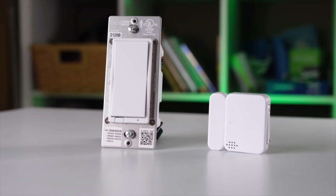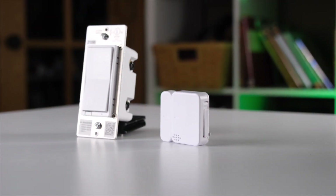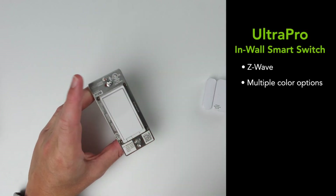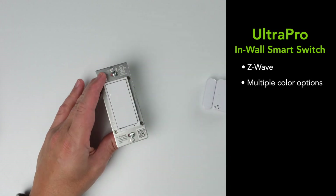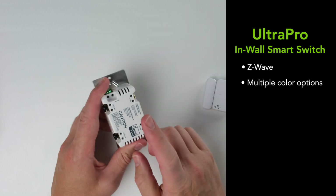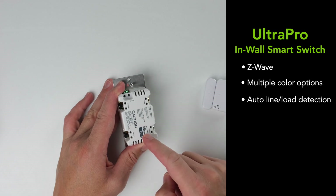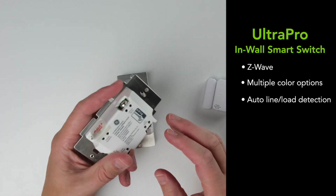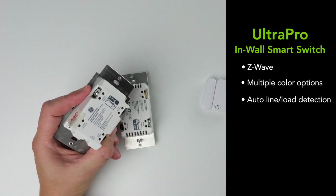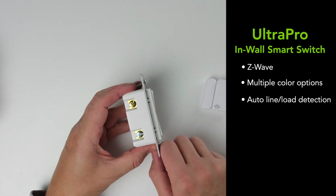We're also using the Centralite micro door sensor. The Ultra Pro switch is a Z-Wave switch manufactured by Jasco, who have a pretty good reputation. It has interchangeable faceplates — it only came with white in the box, but ivory, brown, black, and other colors are available. On the back you can use the line or load wires going into either connection, so unlike older switches, it doesn't matter which side is hot.